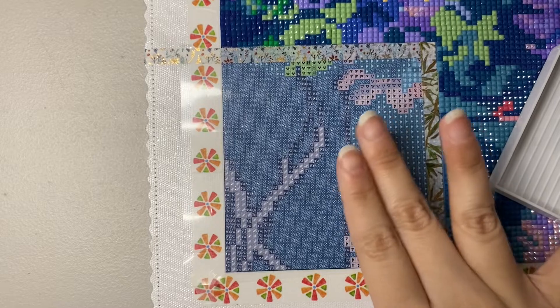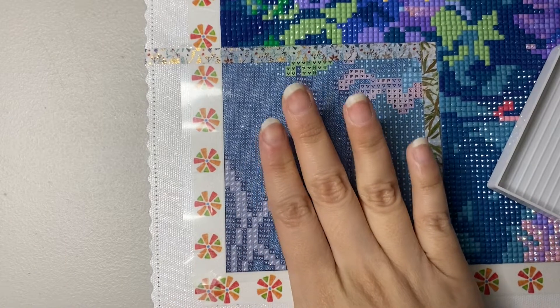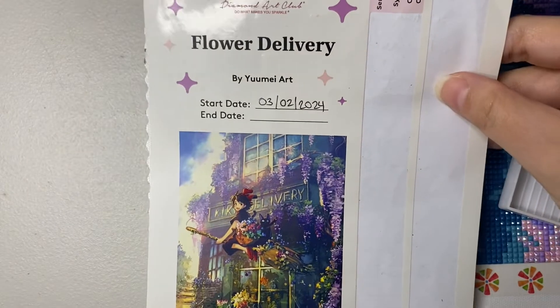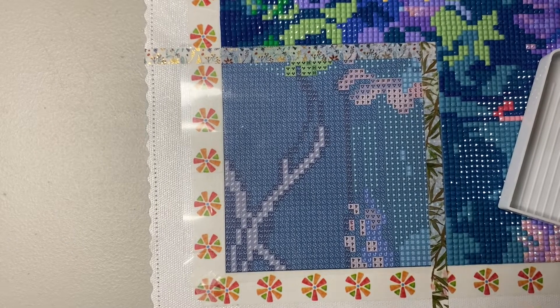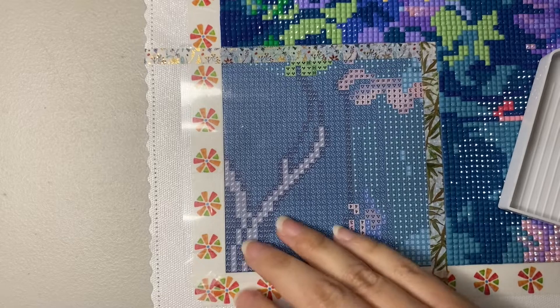When I started and finished the first few sections, I just thought, 'I'm never going to finish this — this is too big, too much.' If you don't know which diamond painting I'm talking about, it's 'Flower Delivery' by You May Art from Diamond Art Club. I started it on February 3rd and today is March 12th — about 40 days. I can't believe it. This piece is so beautiful, but honestly it's a bit daunting. Let's start and finish it while I talk to you guys.